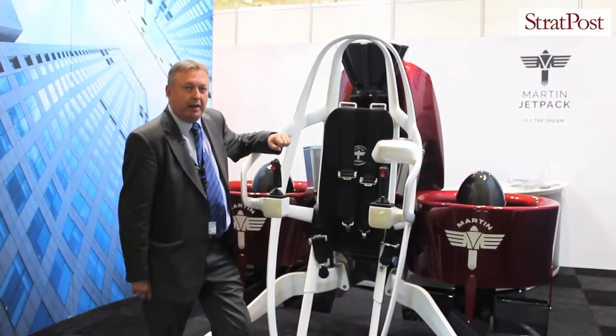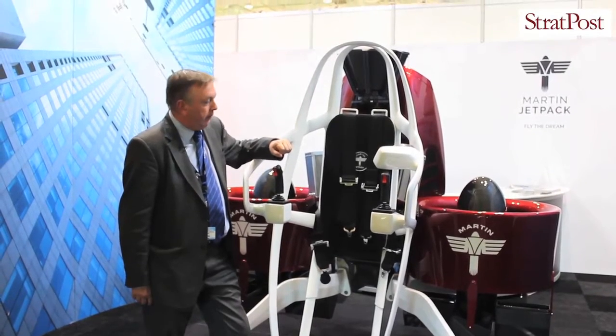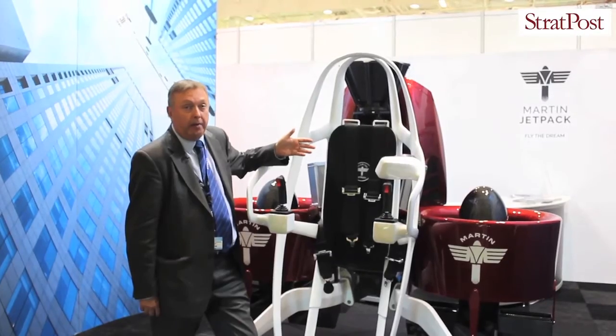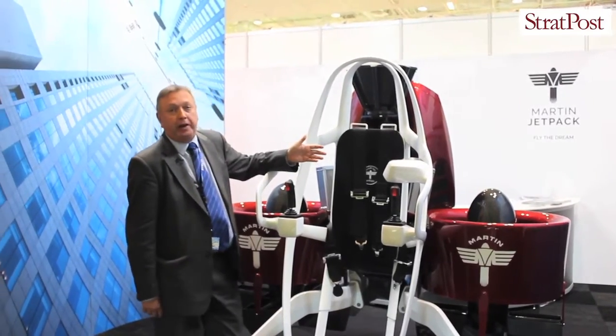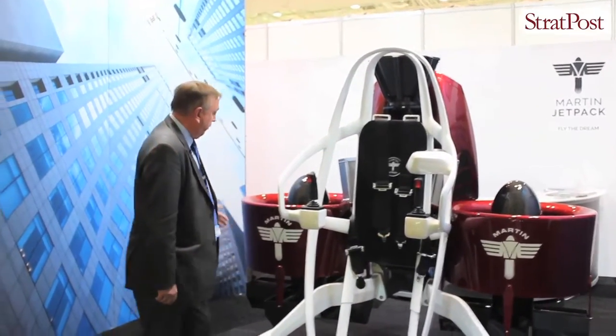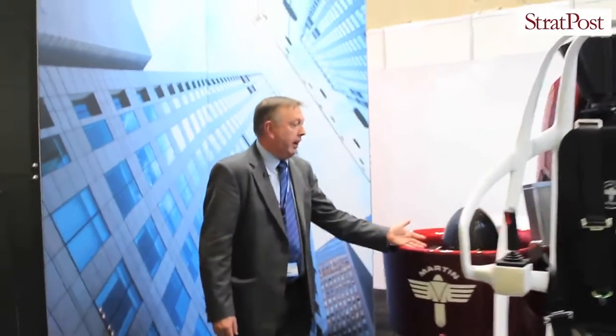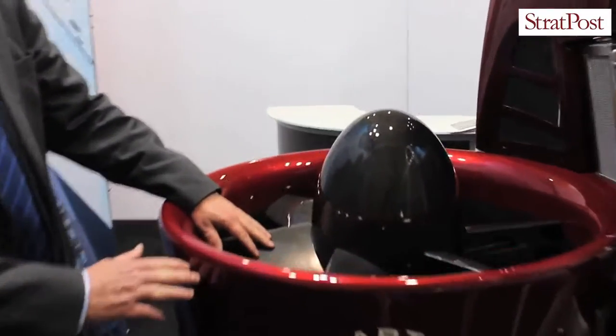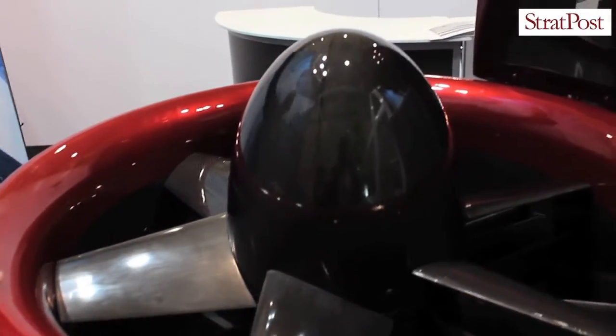This is the Martin Jetpack. The actual aircraft itself can be flown either manned or unmanned. As we go past the aircraft, let me explain a little bit about how it works. The first things you see here are the two ducted fans, one either side. The ducted fans are actually joined together by a belt and they're connected to an engine stored in the back.